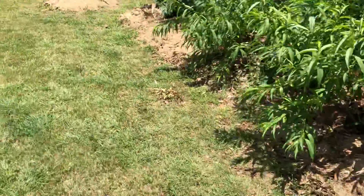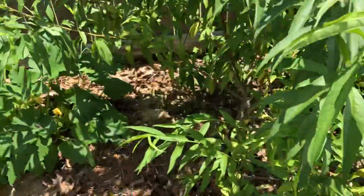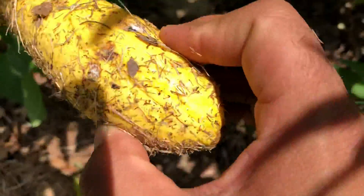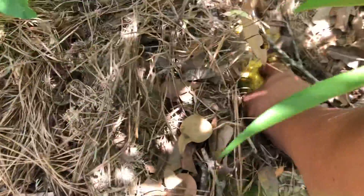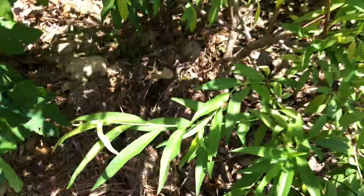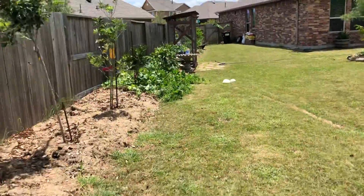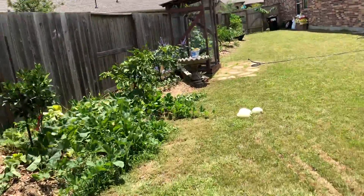So my wife was looking through the fridge just right now and she was going to make these, but they're already real mushy and started to get mold on them. So what I'm going to do is bury them right here, and hopefully I get the same results I did over there. Hopefully those seeds sprout and come up on their own and start making a bunch of fruit.